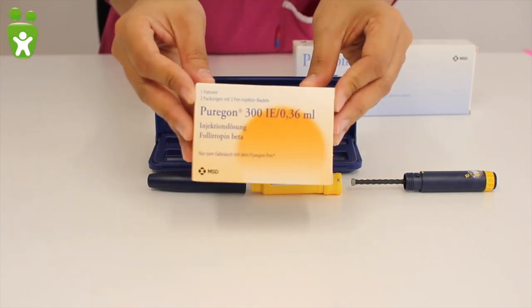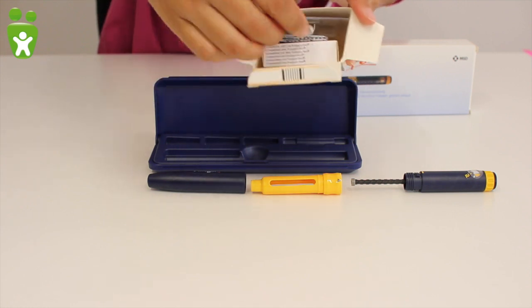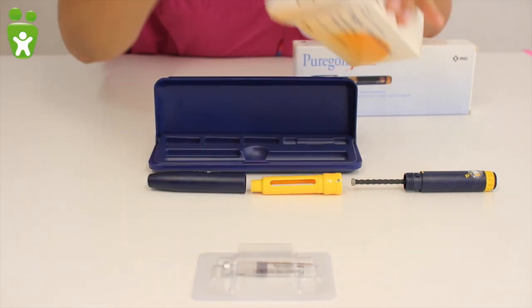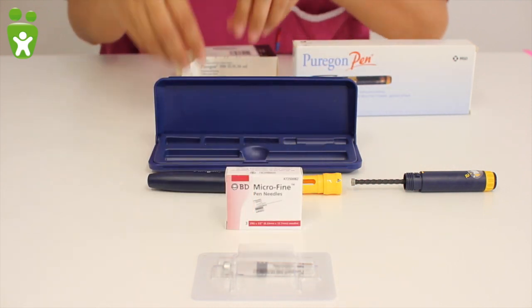The medication can be found in a separate box. Here you can see a box with 300 units. The medication itself is in a glass vial. Additionally, you will find needles in the box which should be changed daily.